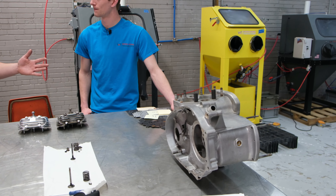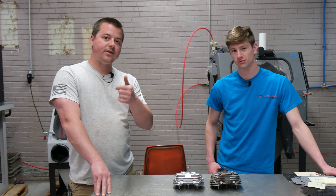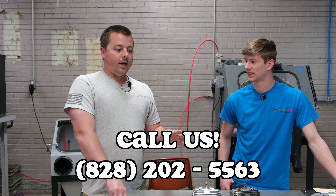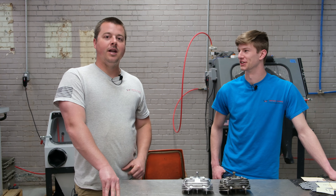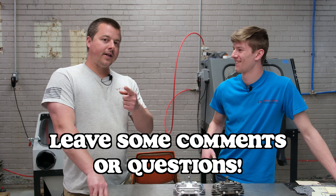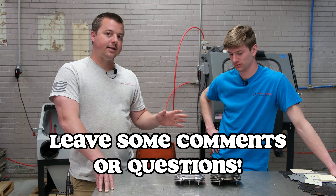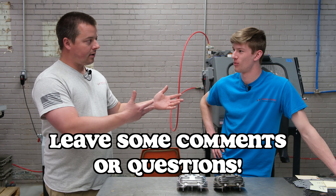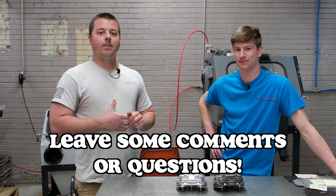By the time we're finished with all these parts for this customer, they're all going to look brand new. Thanks for watching guys. If you have questions, call or email the sales team — they're always here and happy to help. Put comments below if you have a comment on something you want to see us show off and process — that's what we're here for. If you want to see a specific machine work, Ryan and I are always here and happy to help. As always, thanks for watching.